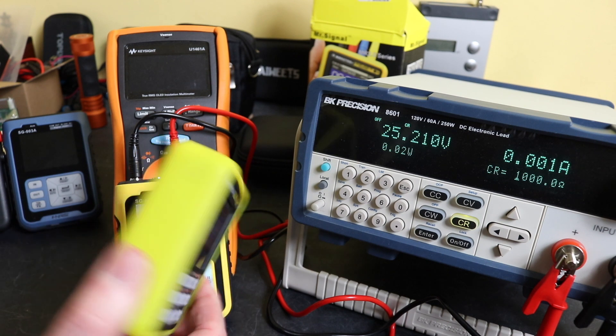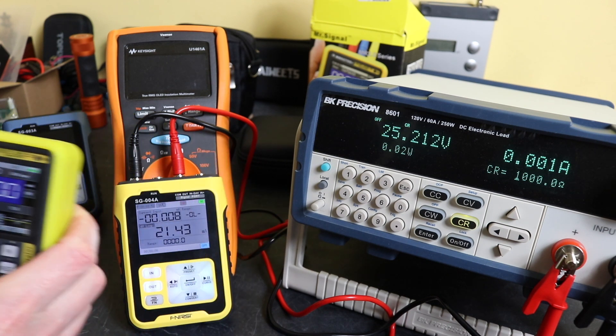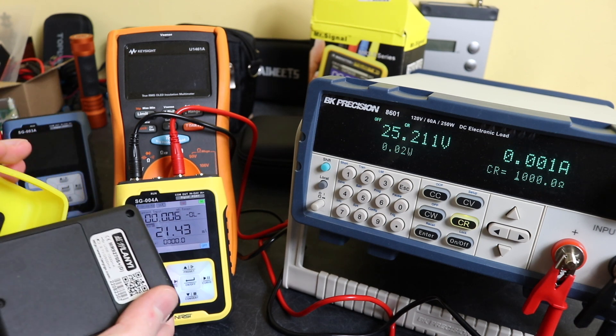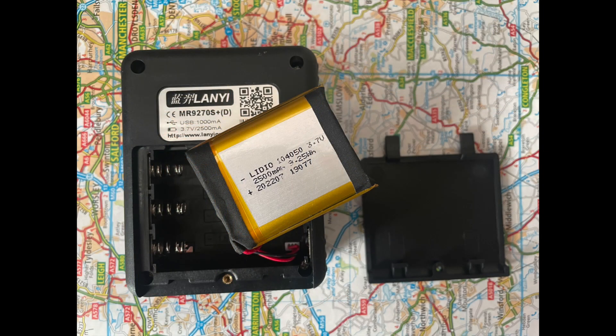For the MR9270S you actually have a battery compartment, so it just slides out of its rubber boot and then you can get into the battery just inside there. When you open that up it's a slightly different battery — slightly smaller.